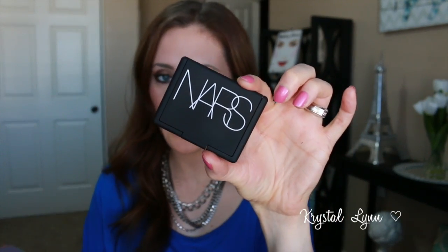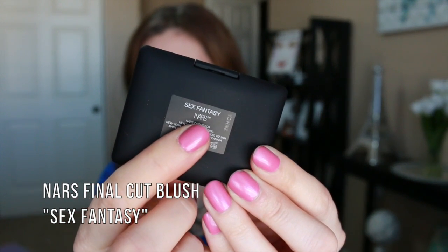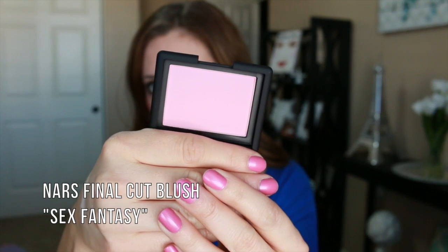So they're in the standard NARS packaging. This one is called Sex Fantasy and this is what it looks like — just a really pretty light pink shade. Really excited about that.